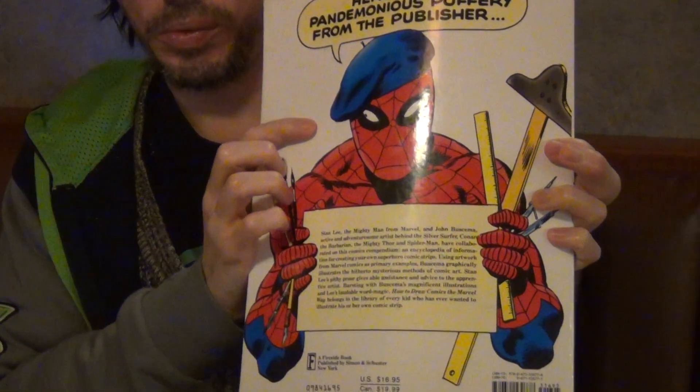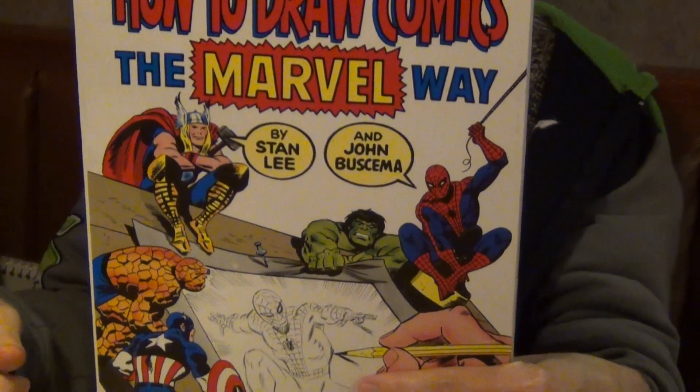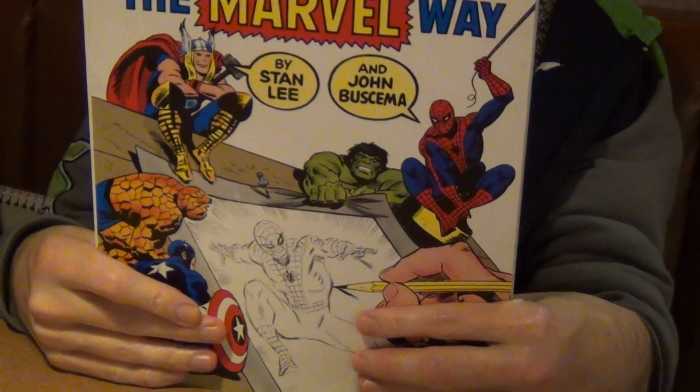Here on the back it talks a bit about the two people who published the book, John Buscema and Stan Lee. I would say this book is really worth checking out, and if you want to learn to draw, this is a great book for that, especially for drawing comics.